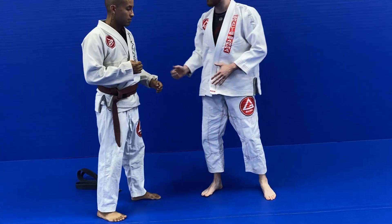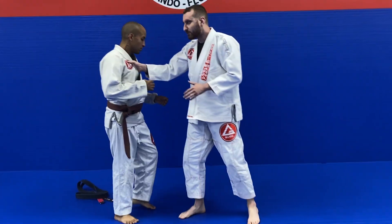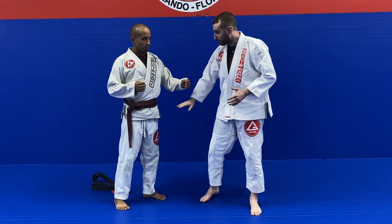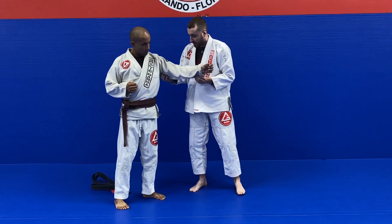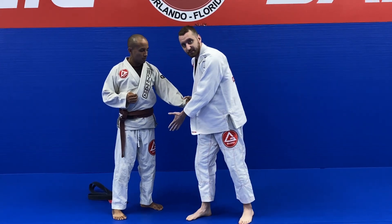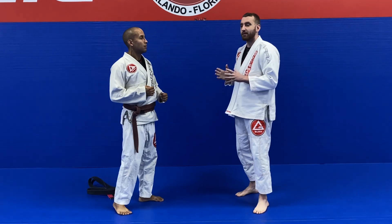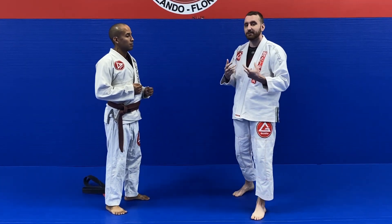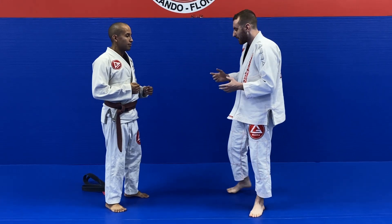So the four ropes that we can pull, push, and manipulate are the collar, the belt, the arm, and the sleeves. But we could also make a grip anywhere we want on the gi — it just has to be done in a particular way.